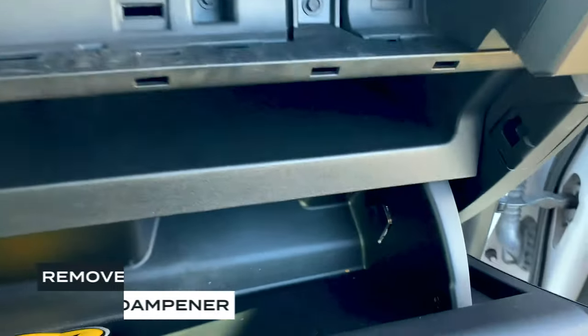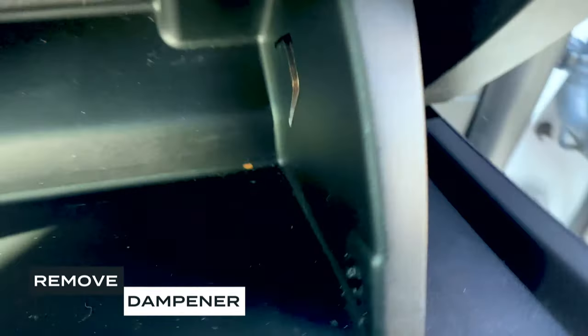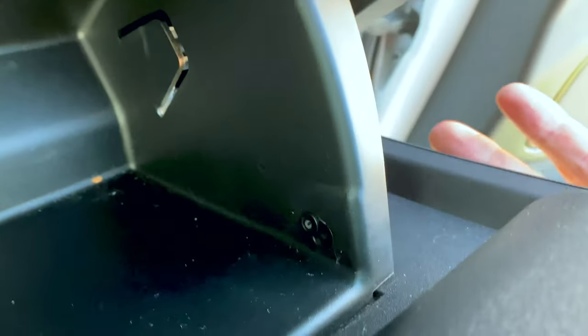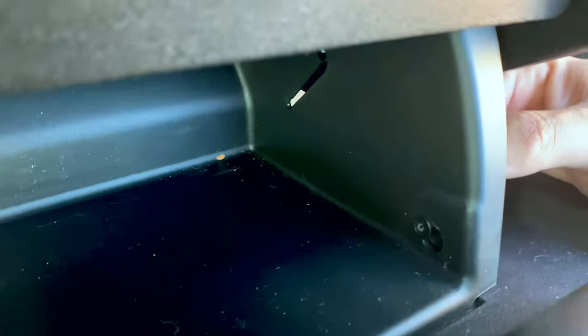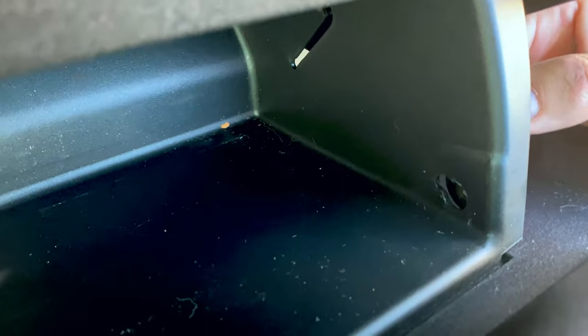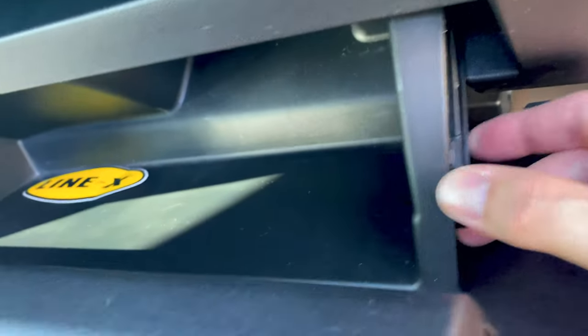The next step is to remove this dampener, which is on the right side — you don't need any tools to do this. What you do is lift up on the glove box just a little bit. I'm going to use my knee to hold it up, and then you grab this dampener and slide it down into that open space just like that and it pulls out. And now that's free.